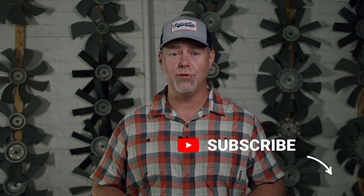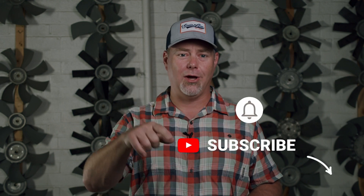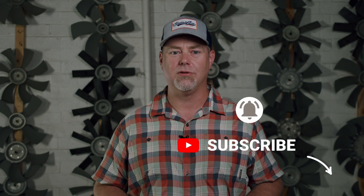If you find the following information helpful, don't forget to subscribe to our YouTube channel and ring the bell below if you'd like to get notified when we post new content. And follow us on LinkedIn for more helpful information on how to keep dust at bay in your facility.